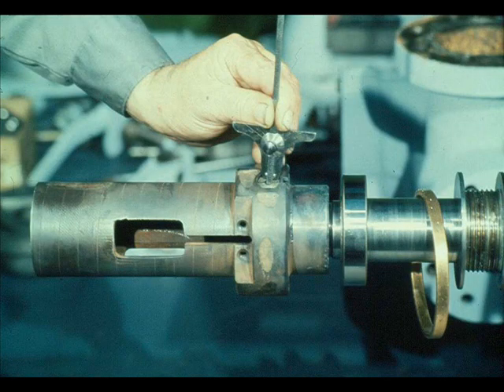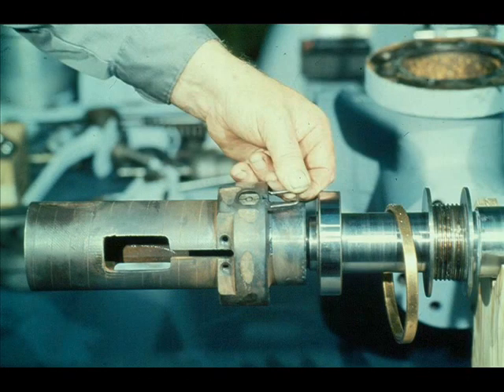Once the nut has been replaced, the workman checks the distance from the face of the nut to the end of the trip pin, and compares the measurement against the recorded figures obtained before the trip pin was disassembled — the measurement now should match the earlier measurement. As with the opposite end of the trip pin, the nut is secured with the U-lock staple to prevent the nut from turning during operation of the turbine.